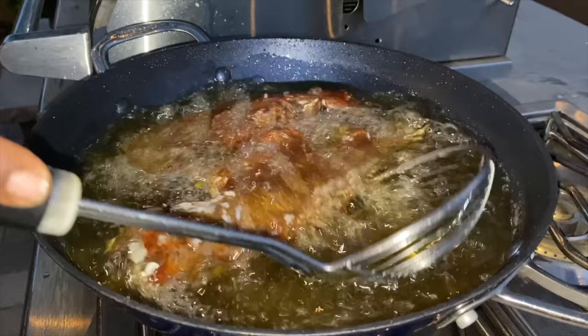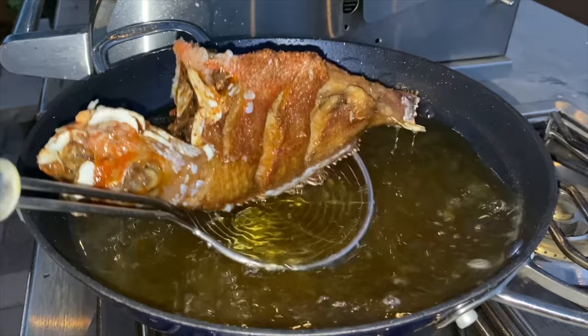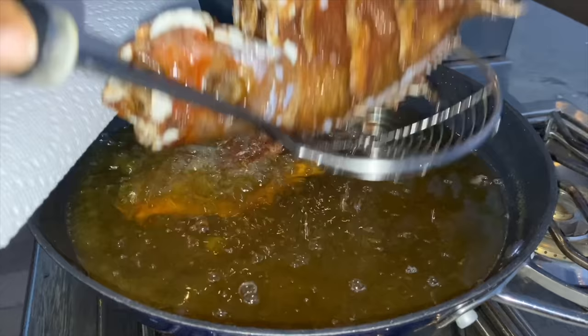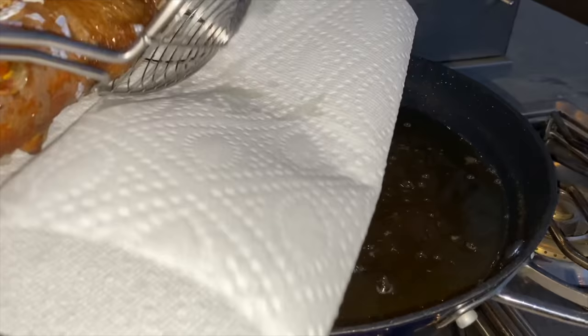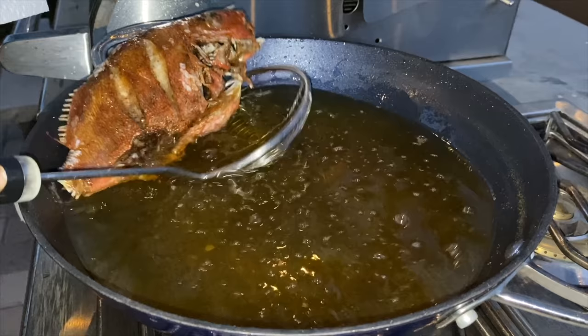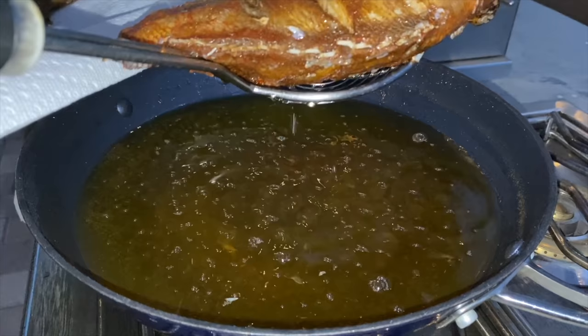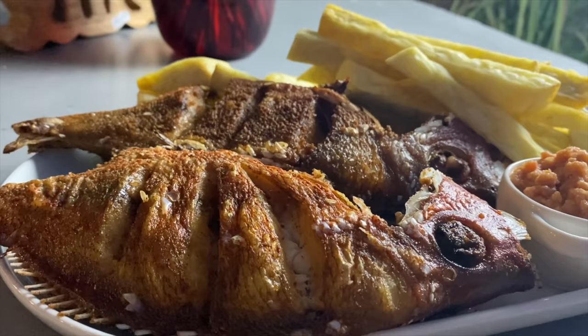The fish is perfectly fried now and ready to come out of the oil. I'm transferring it onto a plate lined with paper towel, trying to drain as much of the oil off first. And that pretty much is it — very simple, very quick, and yet so much enjoyed. I really hope you enjoyed doing this with me. Thank you so much for watching — please like and share this video. Until next time with something delicious, be loving and be happy!